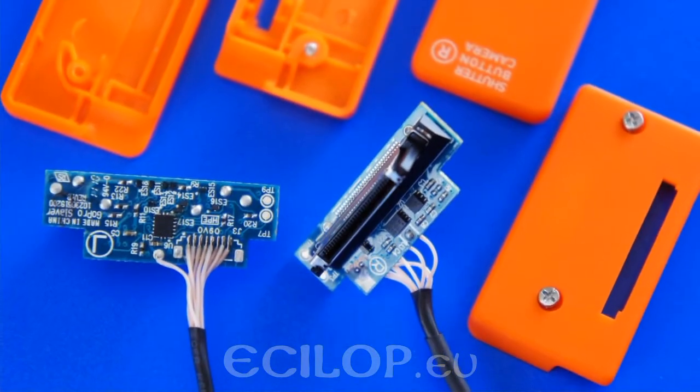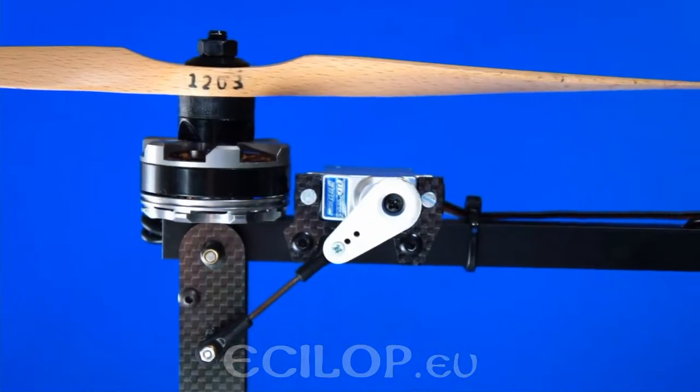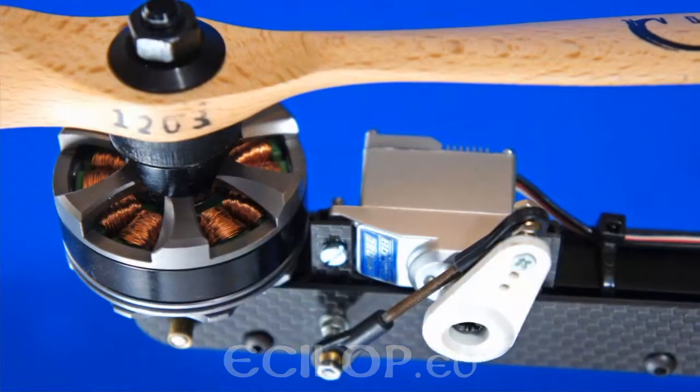The synchronization cable of the GoPro 3D system has been replaced with a longer one. A retractable chassis has been installed to ensure a clear view for the cameras.